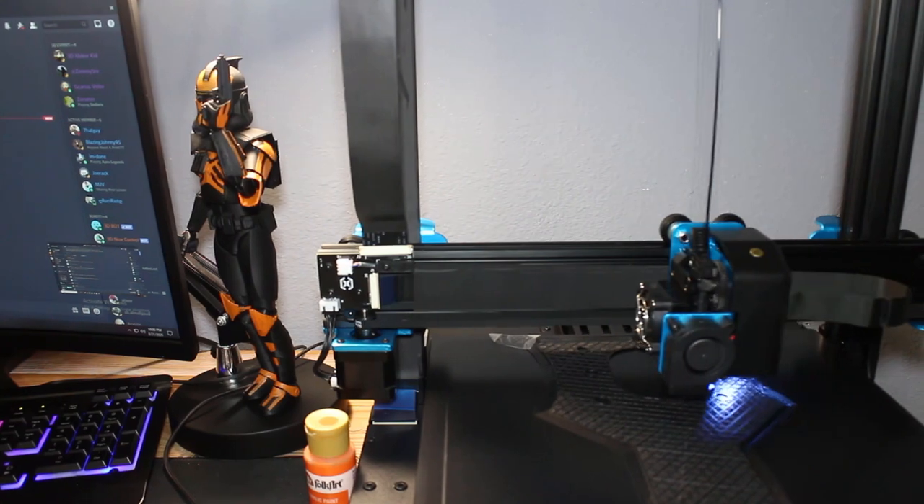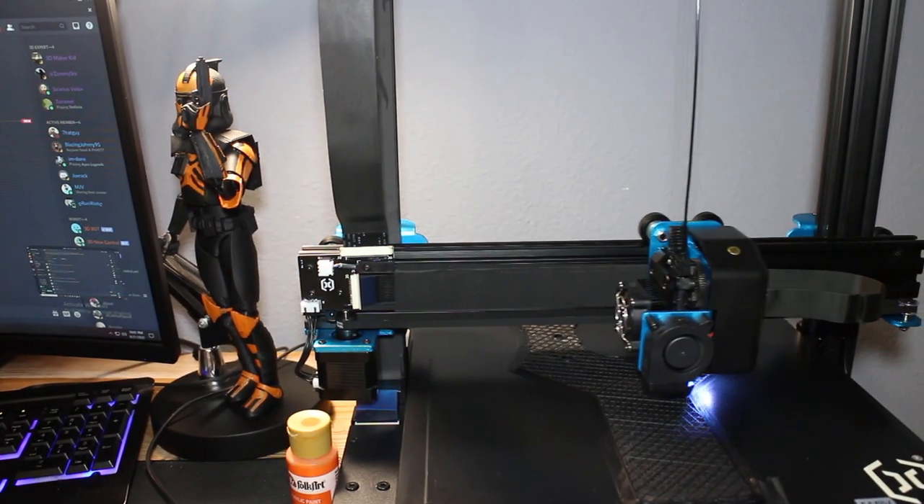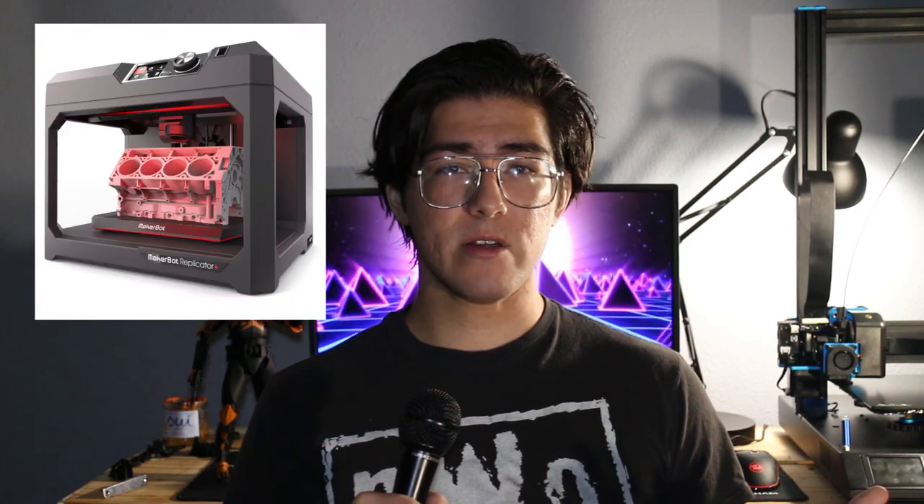Given that this printer is in my room, quietness is a must for overnight printing. While I don't have a sample audio comparison from this motor to the Sunlu or various other printers, I can tell you that I'm able to comfortably sleep at night — so much so that I've woken up at various points in the morning thinking the printer was off.